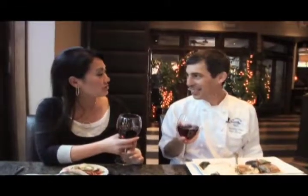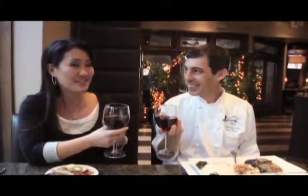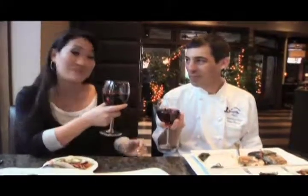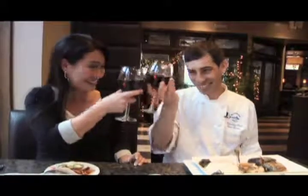Kathleen wraps up: "Thank you so much for joining me today, Chef Brian." Chef Brian replies: "My pleasure." Kathleen thanks the viewers for watching and signs off with her trademark phrase: "Until next time, take care — and as I always say, life's delicious. So taste it!" They both raise a glass: "Cheers."